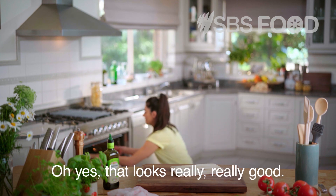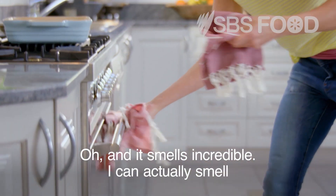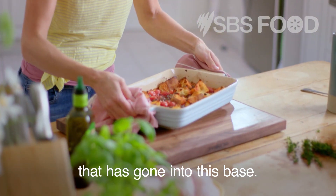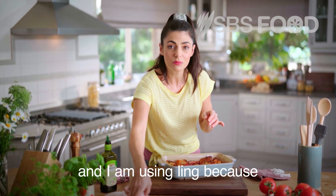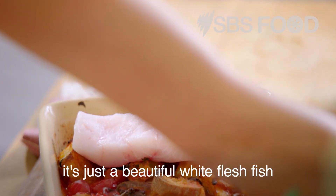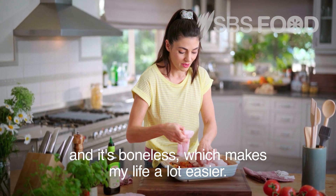Oh yes, that looks really, really good — and it smells incredible. I can actually smell every single ingredient that has gone into this base. Now we are going to add the fish on top. I'm using Ling because it's just a beautiful white flesh fish and it's boneless, which makes my life a lot easier. I'm just going to put it on top.